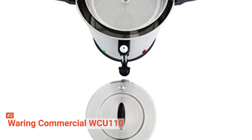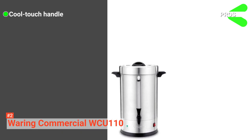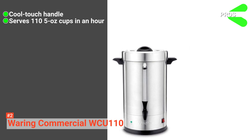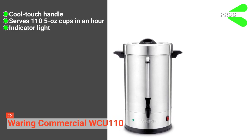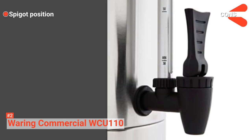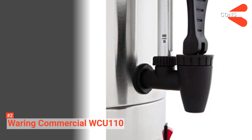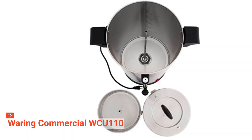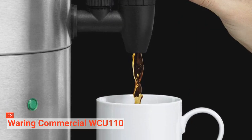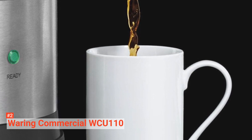Maintaining this urn is quite easy too, as its filter basket is dishwasher safe. Its pros are: it is easy to move or transport because of its cool-touch handle, it can brew 110 five-ounce cups in an hour, and it has an indicator light that keeps you informed. However, the cons are its spigot is positioned too high, and it dispenses coffee slowly. Enjoy coffee after coffee with the Waring Commercial WCU-110 — serve up to 110 cups in just an hour and cut everyone's waiting time short.